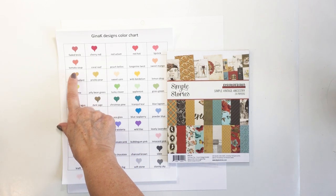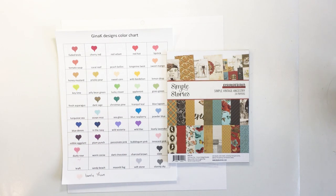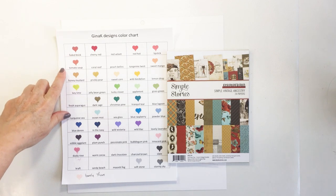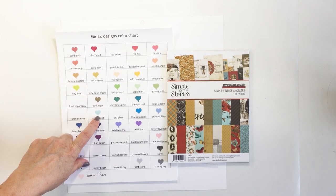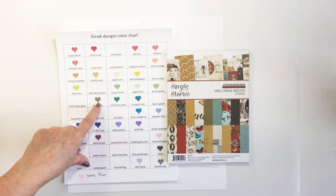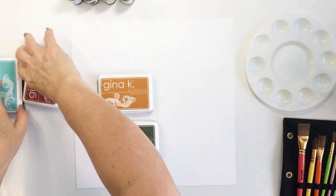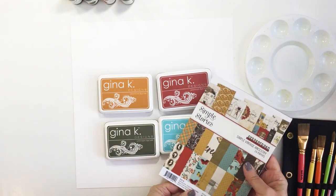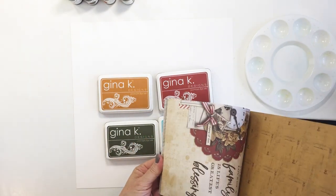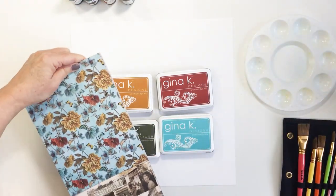Here you can see the paper pad on the right and my Gina K swatches. I'm just matching up the color palette from the Simple Vintage Ancestry Collection with my ink pads, putting my swatches beside the paper pad. There's a blue, a mustard, and a sagey green that I decide to go with. I'm going to use the re-inkers to do a little bit of a watercolor effect on my project.